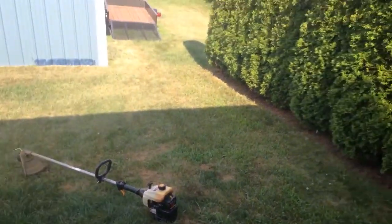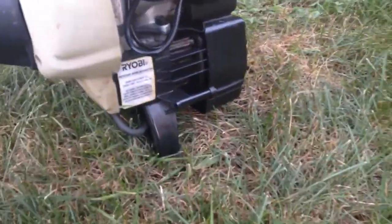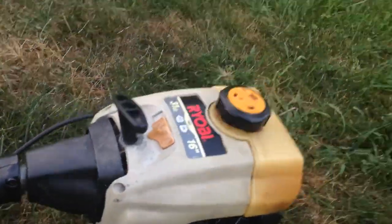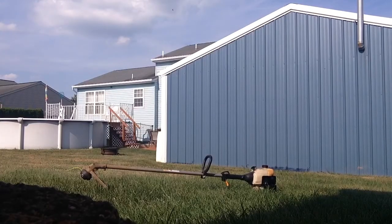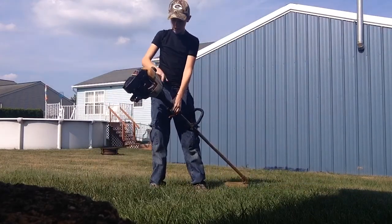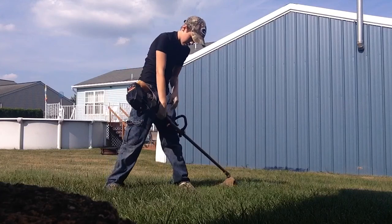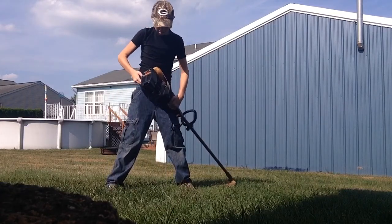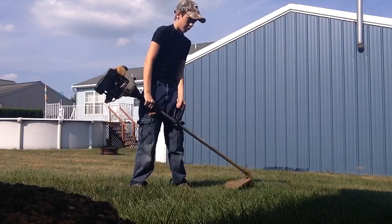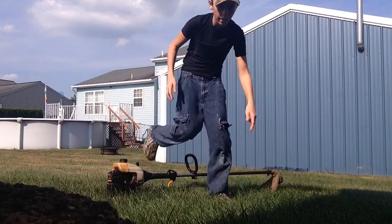So here's the weed whacker. If you guys haven't seen my last video, that's where it usually is. I was working on it a little yesterday just to see if I could get anything working, but I haven't found anything that was wrong with it. I'll set you up here and we'll do a start test. See, it won't even start. Do you guys know anything that would be causing that? Leave it in the comments below.